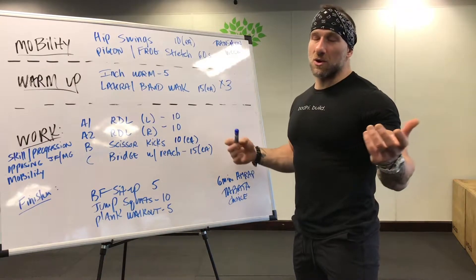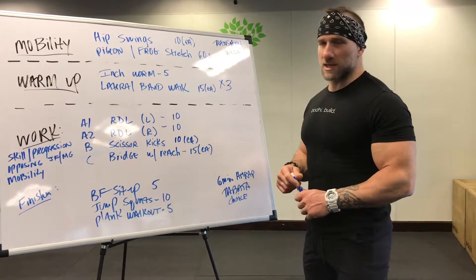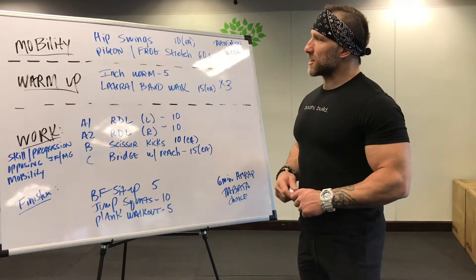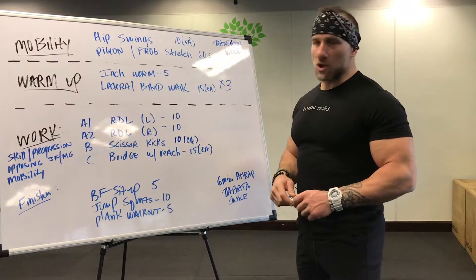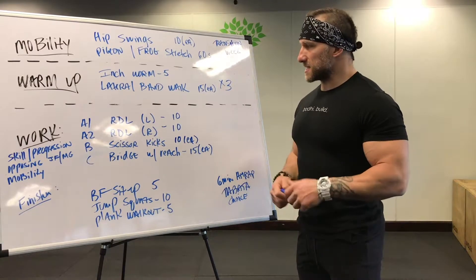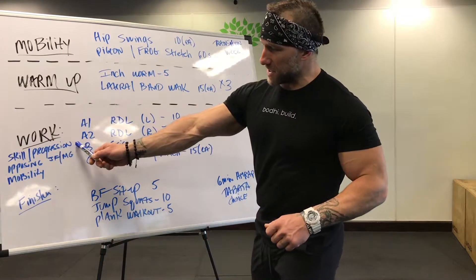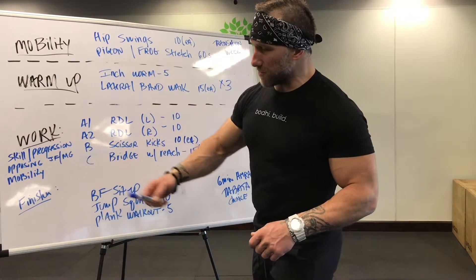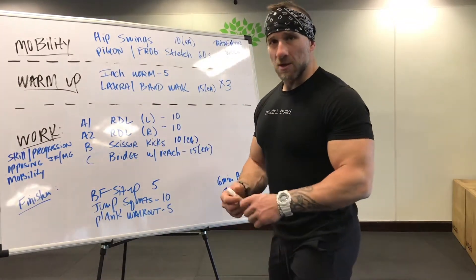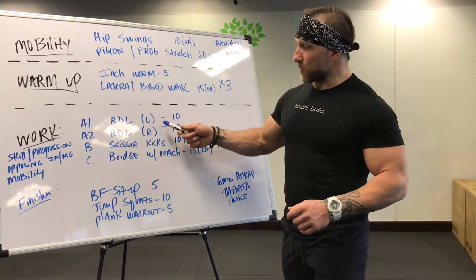Those of you who come to Body know the deal with our four-phase training system. But transition week — let's get to it. Mobility, dynamic warm-up with a static stretch hold, warm-up, three sets, two exercises — easy breezy. Here's the work period: one exercise is a skill progression, one is an opposing joint function and muscle group, and then we have a mobility drill factored in that makes sense for the exercises we're working on.